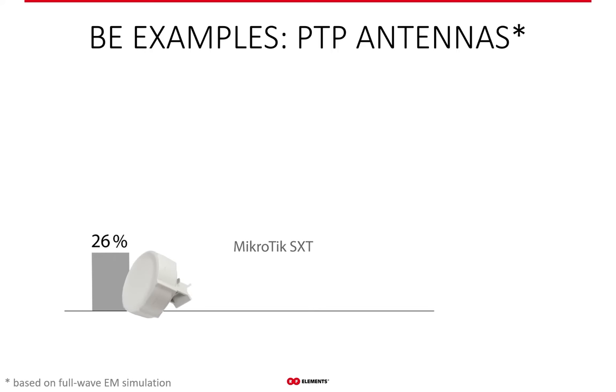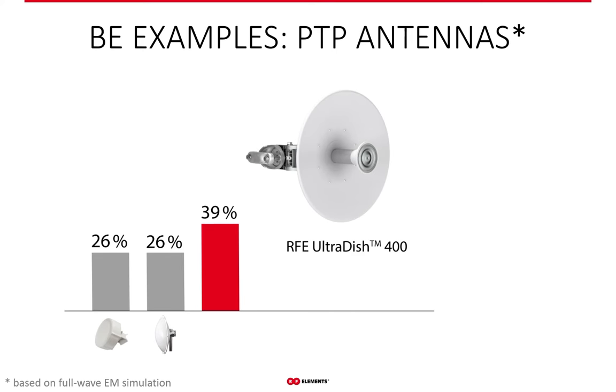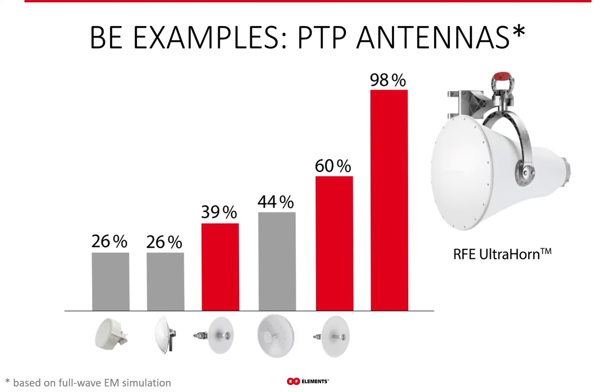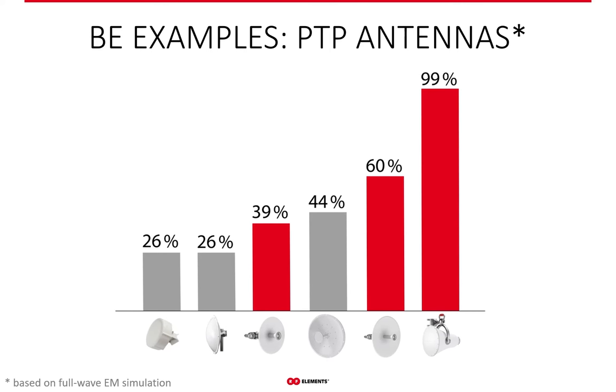Similarly, with point-to-point antennas, patch arrays are again at the bottom of beam efficiency performance because of their many frequency-dependent side lobes that collect and transmit noise, hurting WISP networks. Dishes are somewhat better — generally the bigger the dish, the better the beam efficiency, if the antenna is carefully designed and well manufactured. What is interesting here is the Ultra Horn: its beam efficiency is 99%, over the whole bandwidth and both polarizations, making it practically perfect — only 1% of the signal it radiates goes into side lobes.